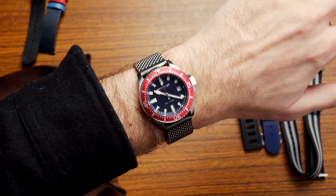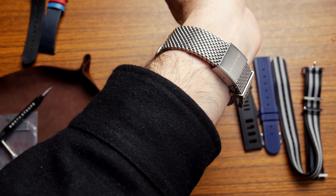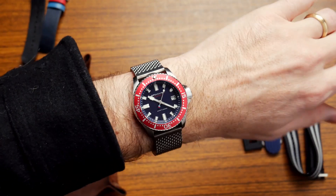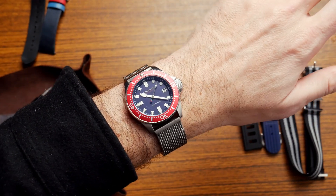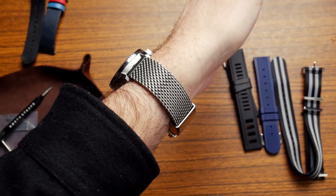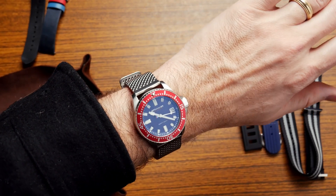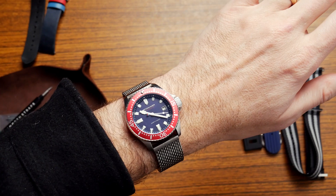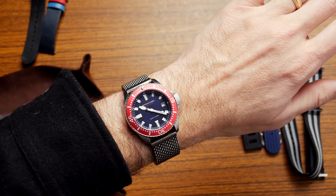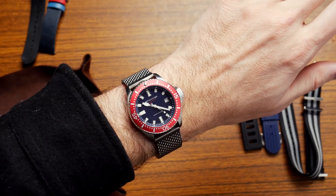This is Spinnaker's massive chain bracelet — kind of a really thick mesh that comes with the Dumas. So if you're a Spinnaker collector and you already have the Dumas and want to try that strap on there, it looks great. Really good option if you're looking for a bracelet on this watch. Chain mesh looks pretty cool on it.